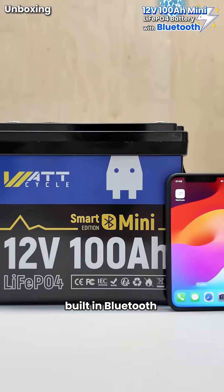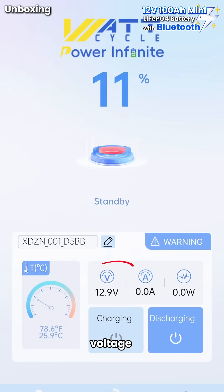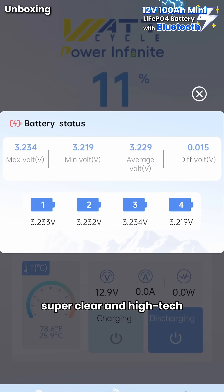And here's the cool part — built-in Bluetooth. With the Wattcycle app, you can check battery level, voltage, and temperature anytime. Super clear and high-tech.